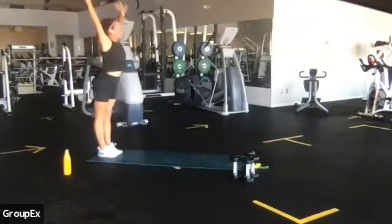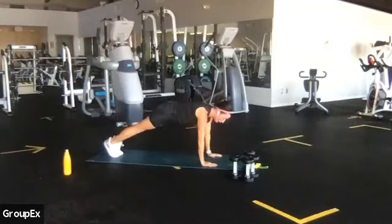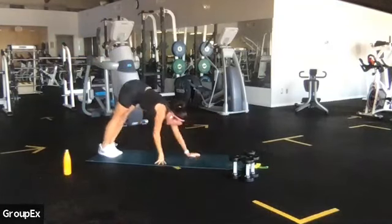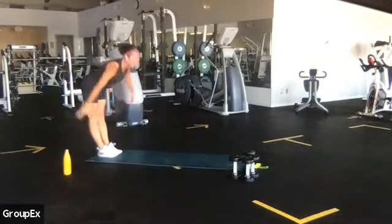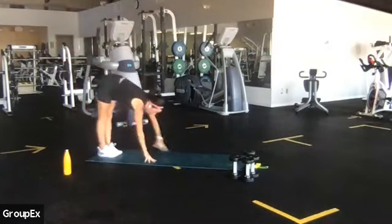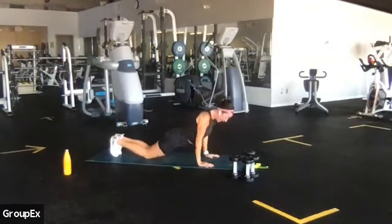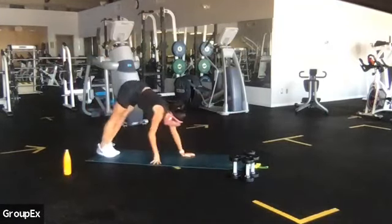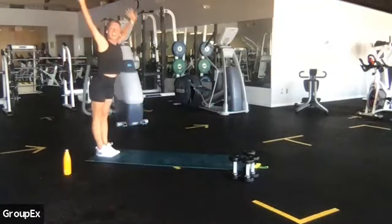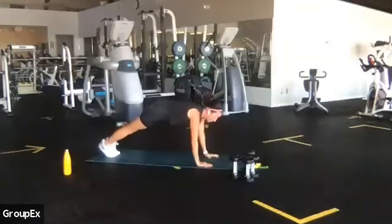Again, two more. Inhale, exhale, we fold. Crawl it out, top of a push-up, high plank. Option to keep the legs straight if you're getting warmed up. Walk it back. Make it your own. Last one — inhale, reach up, exhale, fold. Crawl it out, last one here. Any option: knees or straight legs. Press away. Charging up the body, guys, we got lots of work. Now this time, exhale, come over your thighs. Crawl it out and hold your high plank.